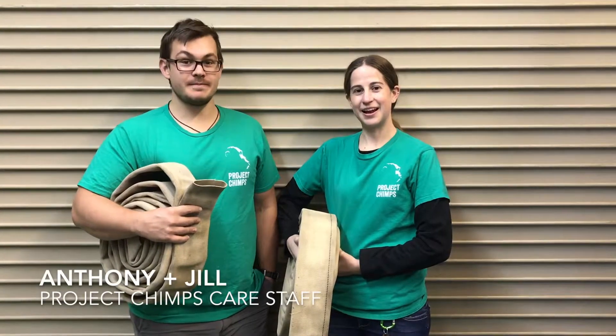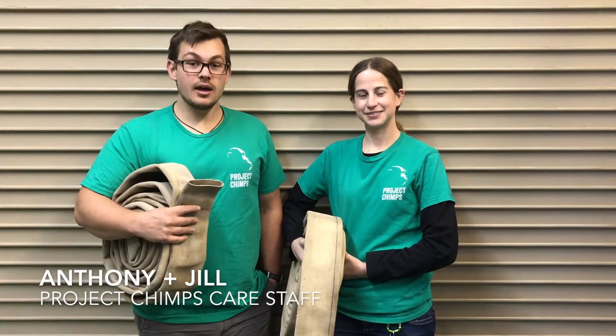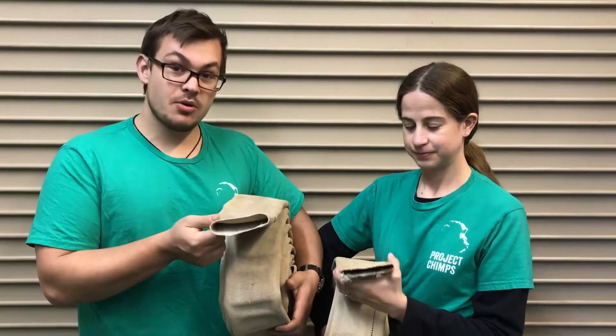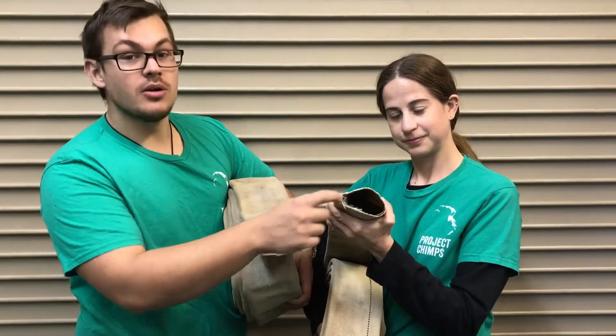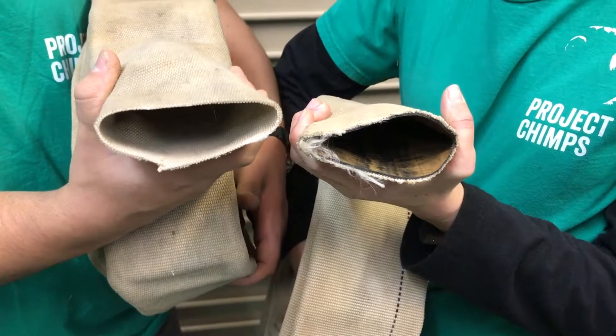Hi, I'm Anthony and I'm Jill, and we're on the care staff here at Project Chimps. Today we're going to show you how to make a ladder for the chimpanzees using recycled fire hose. When fire hose is donated, it arrives whole, so we've separated it into two parts: the outer part which doesn't have rubber on the inside, and the inner part which has a rubber lining. We're going to use both parts for this enrichment.